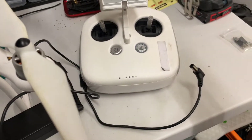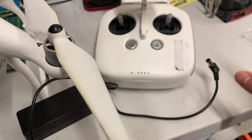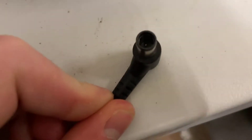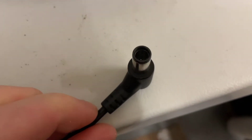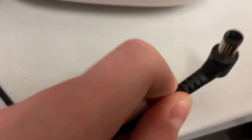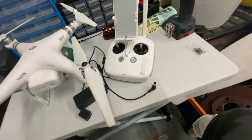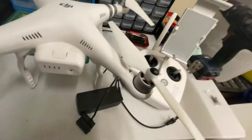I put everything back and charged it again — still nothing at all. So I'm going to get straight into it and tell you what my issue was. If you look closely, there's a little metal piece just in the middle of the charging port — that's where it makes contact to deliver power. For me, this middle pin was bent completely to the side.